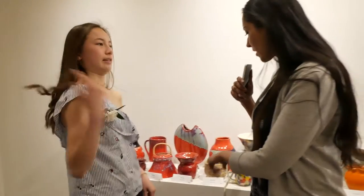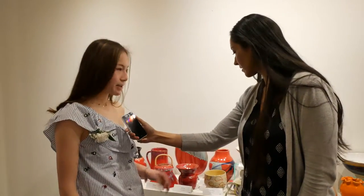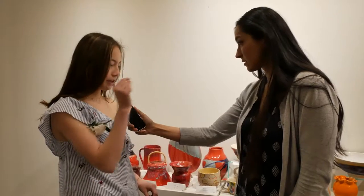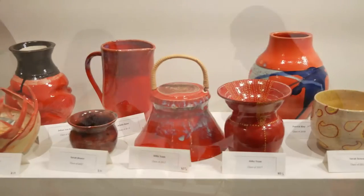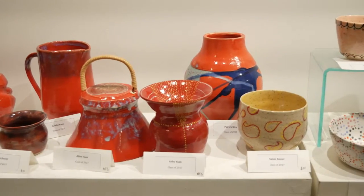Wow, that looks awesome! And what about all the dots — did you paint that in after? Yeah, so what I did first was I glazed the entire thing red, and then I used a little tool and just did dots around it. I just came up with a design in my head and made it out.